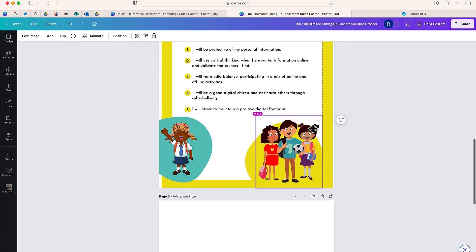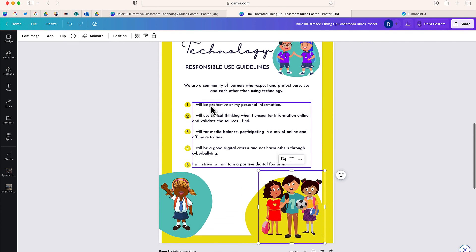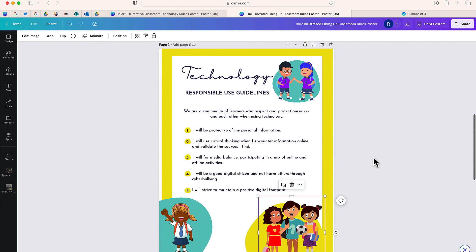So this is a quick way — if you ever come across any elements, graphics, or photos that you want to change just one part of, you can use sumo.app, use the paint bucket tool, and change any color in that design. Hopefully this video will be helpful for you as you create your Canva designs. If you have any questions, please feel free to leave them in the comment section below.